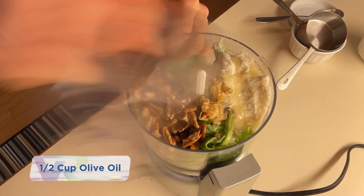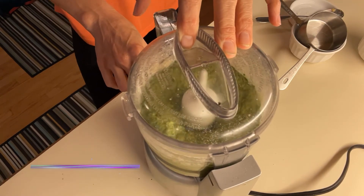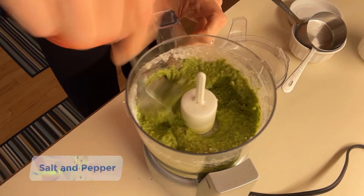A half a cup of olive oil, a half a teaspoon of garlic, one tablespoon of lemon juice, and salt and pepper to taste.